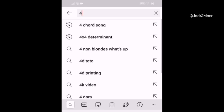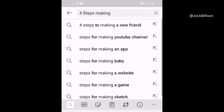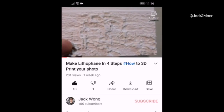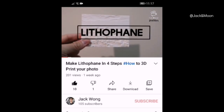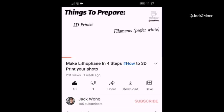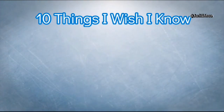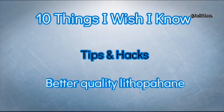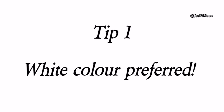Hi guys, I'm Jack Wong and welcome to the channel. Previously we made a tutorial video about four steps to make a lithophane, and we also promised that we will make another video to discuss deeper techniques to make a better lithophane. So here is that video: 10 things I wish I had known before I printed my lithophane. By the end of this video you will learn some tips and hacks to achieve better quality lithophane printing.